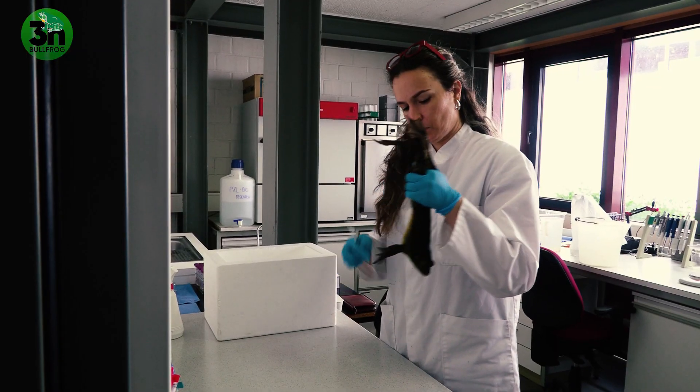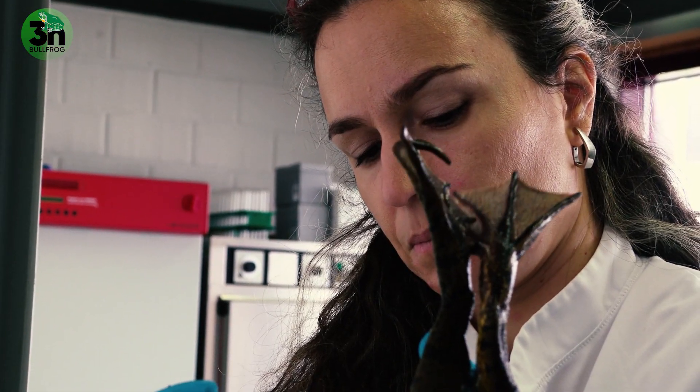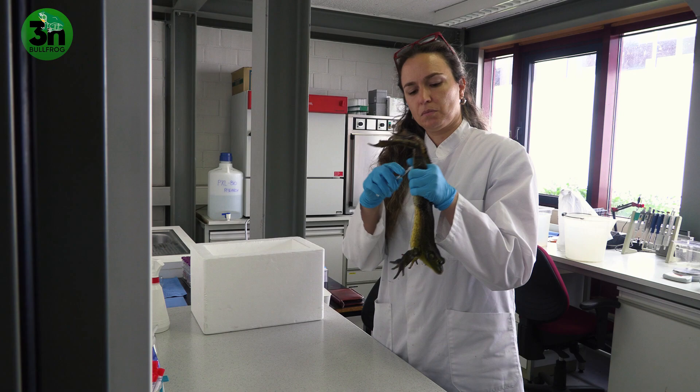In the process of hormonal stimulation, on the third day we have the extrusion of the eggs. But two hours prior to that extrusion, we inject the males with a hormone to induce the spermigenation and to have a higher concentration — a higher yield — of spermatozoids. This we do to enhance the yield of fertilization.